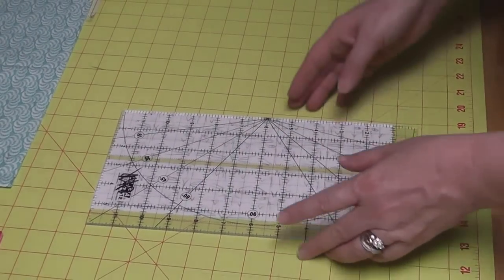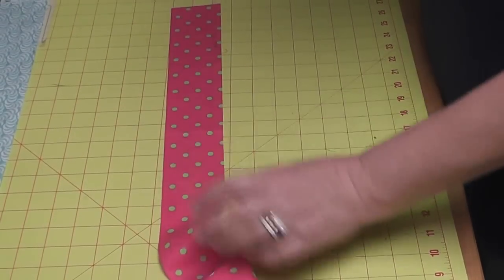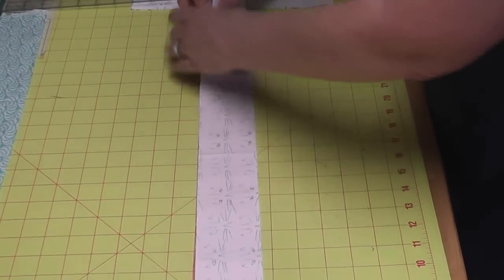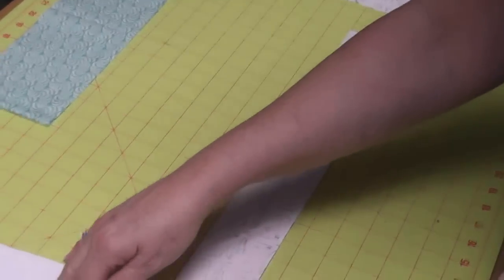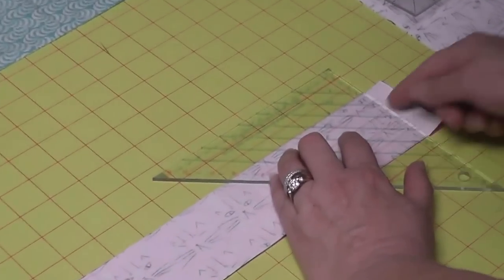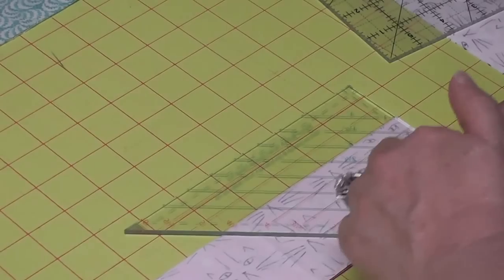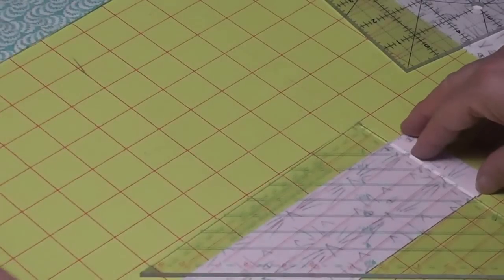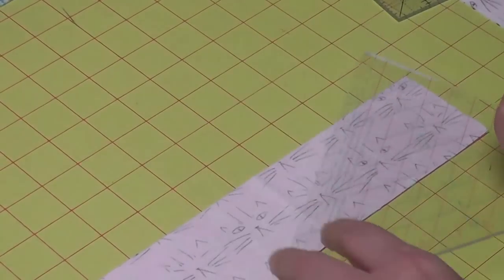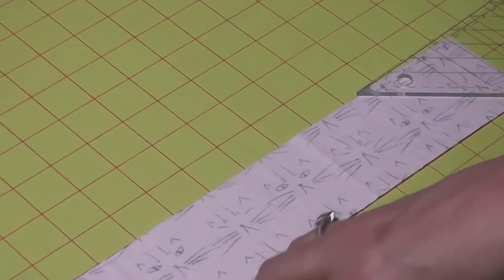We're going to start by cutting some half square triangles. I'm going to take our pink strip and the white strip and put these right sides together. I'm going to put the white one on top because it's the easiest one to see the lines on the ruler by. I'm going to turn this around after I get a good clean cut on the end. I'm going to place a line at the top of the strip set so that I can get rid of the selvage and the uneven ends. Because I'm a right-handed cutter I'm going to be moving this end of the strip set to my left. Left-handers work from the right; right-handers work from the left.